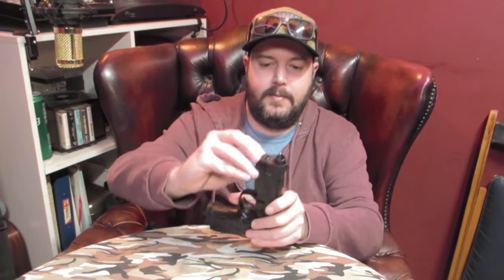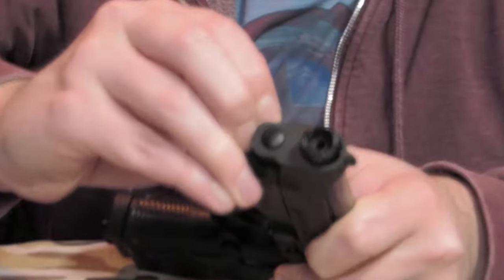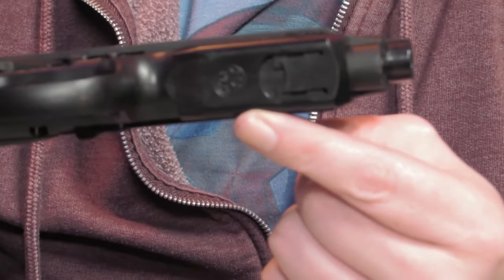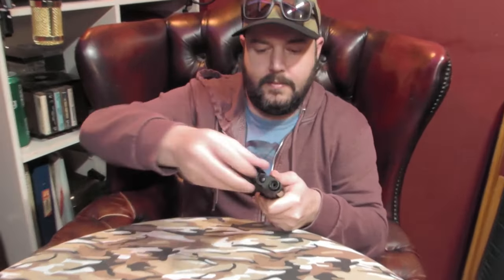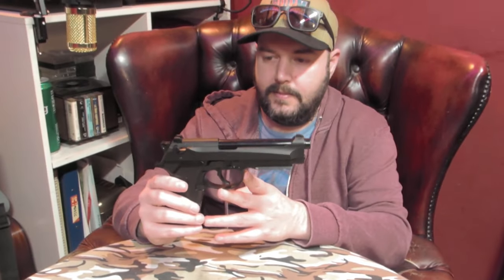They've upgraded it by putting a Picatinny rail on the bottom, which is a pain to get off. You've got this little cover on here that covers the under-barrel Picatinny rail. Looks way better without the cover. I suppose these are quite rare nowadays.